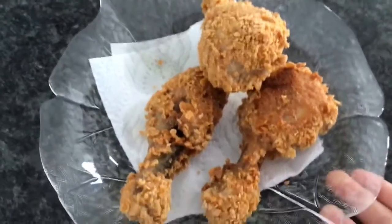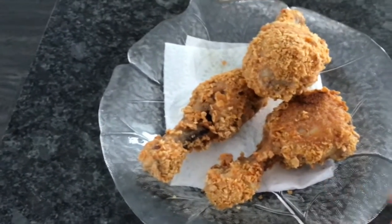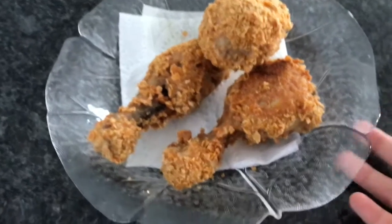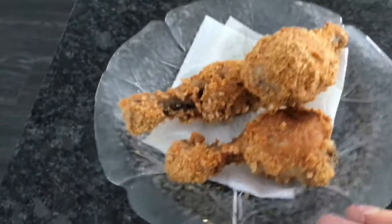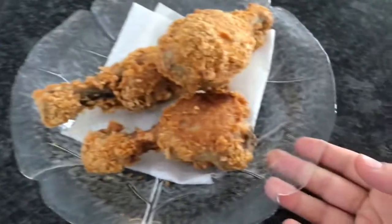These are my gluten-free drumsticks. I just took them out from the oil. I put a napkin at the bottom so the napkin soaks up the oil. They're very crunchy and very good — you guys would love it! I hope you guys enjoyed, like and subscribe for more videos.